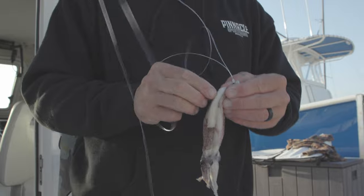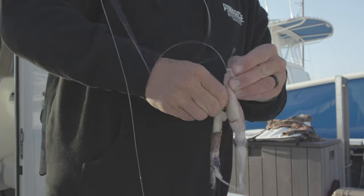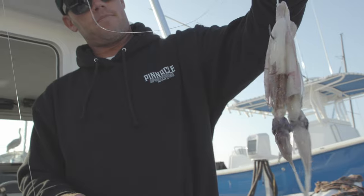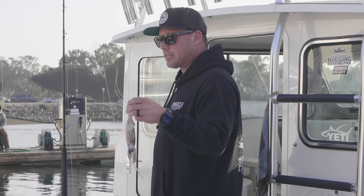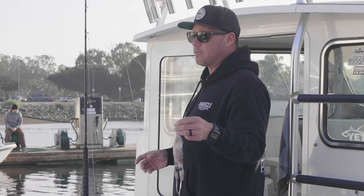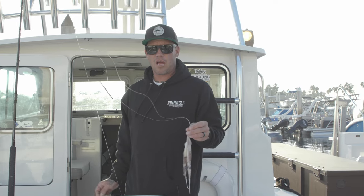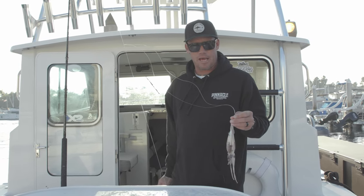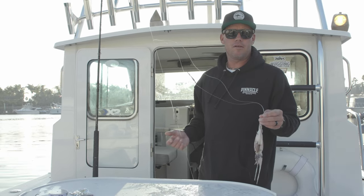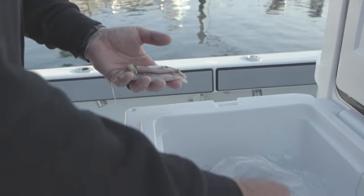The dropper loop is a multi-functional, multi-species type rig. You can do this for white sea bass, halibut, yellowtail, rock cod, calicos — you name it, it'll eat the dropper loop. It all depends on how deep you're going to fish it and what you're targeting. If you're going to fish rock cod, fish a heavier sinker in deeper water. For sea bass, a little lighter sinker. Or if the current's heavy, you up your weight. It's a really universal rig — works for everything.